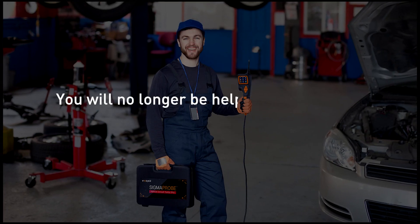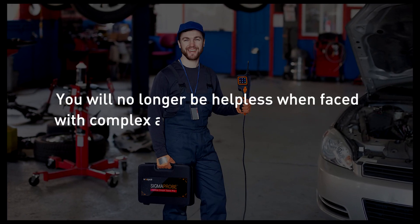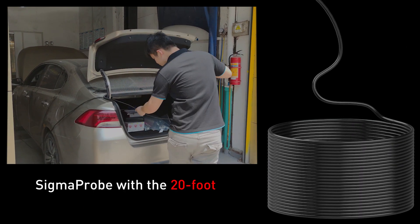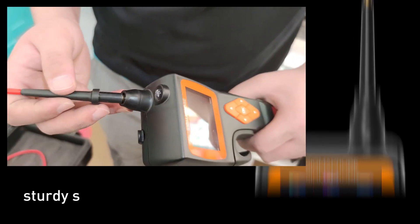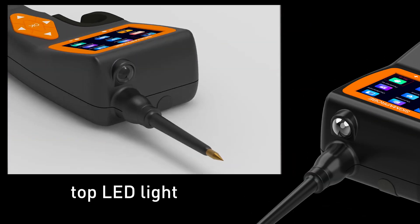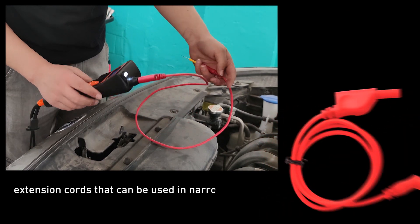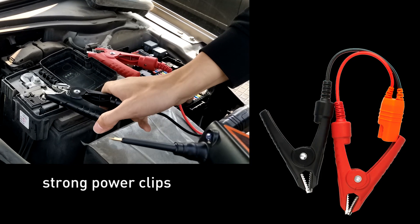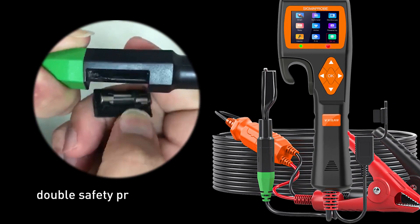You will no longer be helpless when faced with complex automotive circuit problems. Sigma Probe features a 20-foot high-quality power cord, sturdy solid brass probe top with LED light, extension cords that can be used in narrow spaces, strong power clips, and double safety protection.